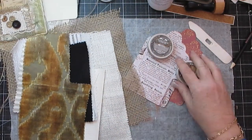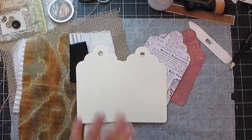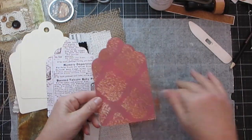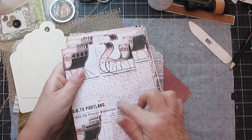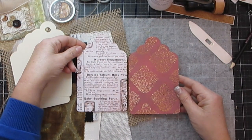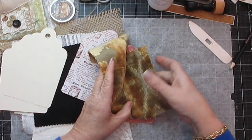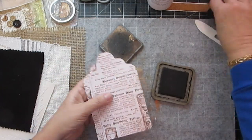I cut these tags out on my Cricut. You can order different sized tags from me as well if you want. I've already glued some different paper onto it — this is from my kit, the pinky one, because I was running out of ink and it came out pink instead of brown. I'm going to look at how this fabric goes beautifully with this and place it here.